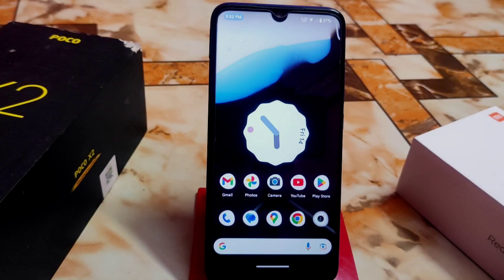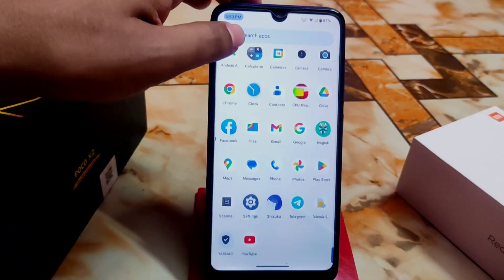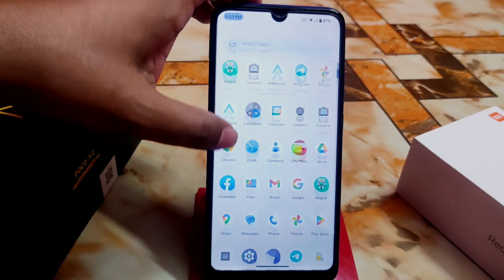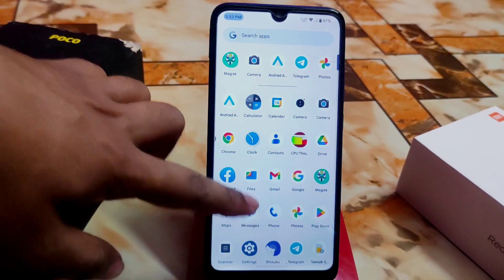Welcome back with another ROM review. Finally, after a long time, we have another official update for Redmi 7 and Redmi Y3 as well — this is DarFest OS. We used it on our Redmi 7 before, but now we have Android 13. Let's get started with a full review; watch till the end to know every single detail.